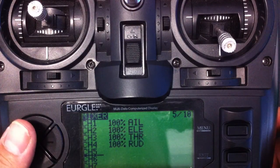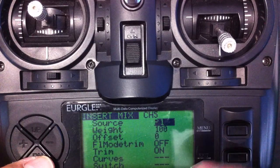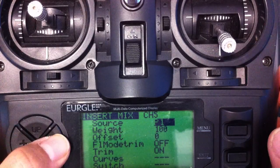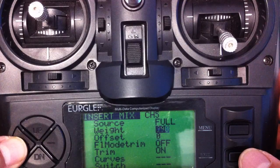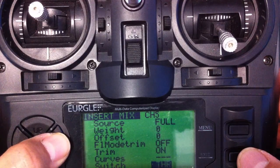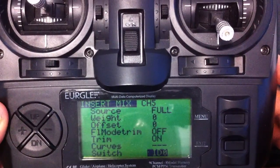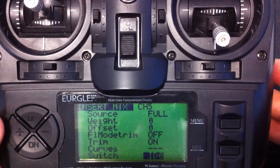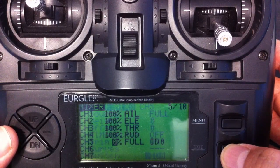This is the one I'm going to be using for my 3-position switch — the normal flight mode, the pilot assist mode, and the return to home mode. Once in that mode, hold down the menu button. We need to change this source to full, and weight I'm going to reduce to zero. The switch I'm going to be using is ID zero. Press escape — that's the first one done.